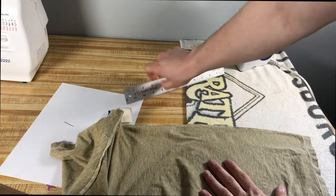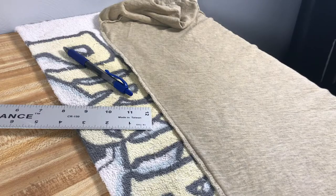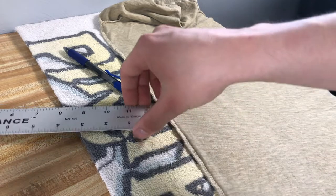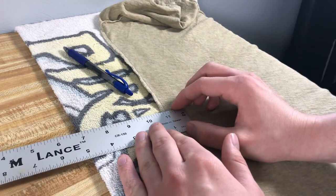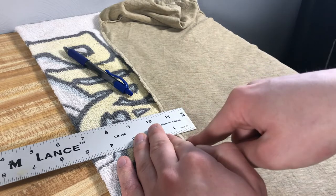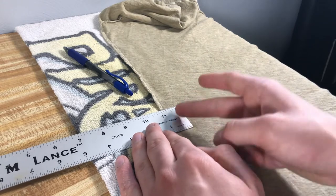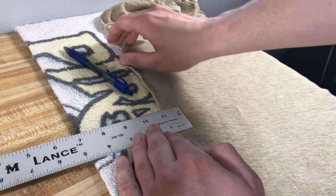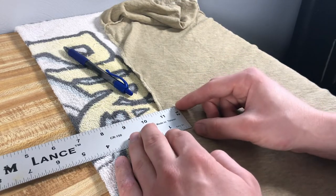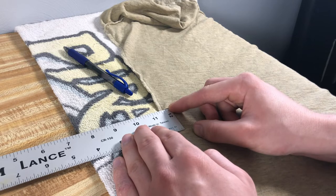Now that that's all done, take your ruler and mark along the edge how much you want to take in. We wrote down three quarters, but we're actually going to take in less than that. The way it works is when you're taking in a seam, you want to split that measurement in half so that you get the full measurement when you take it in on one side — because if I take in three quarters here, three quarters on this side will also be taken in, making it an inch and a half rather than just three quarters. So we're going to split that difference: just under three eighths per side.